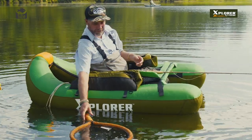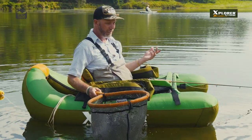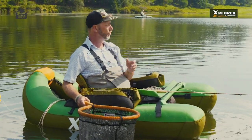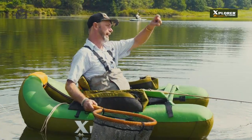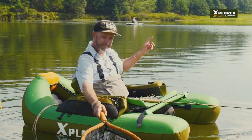I like them for handling fish. It's got a really nice soft rubber mesh, it's not gonna damage the fish. For fishing off a tube you need a net. You've got to be able to get that fish up to the surface, hold the fish's head up to be able to net it.